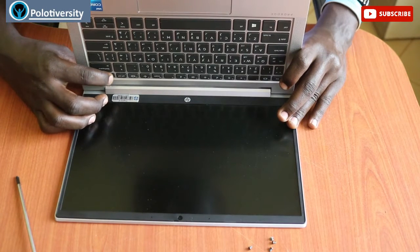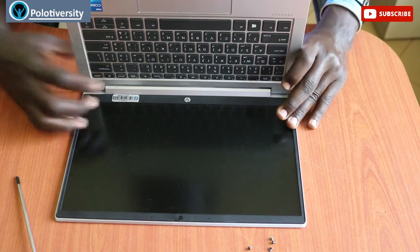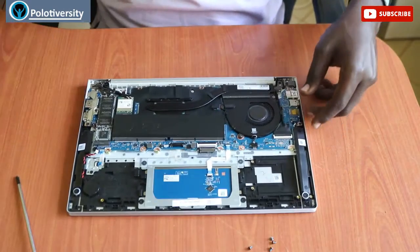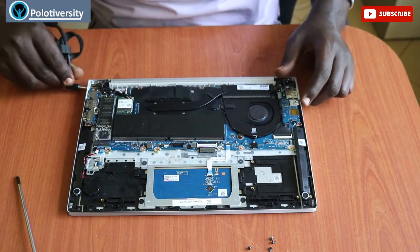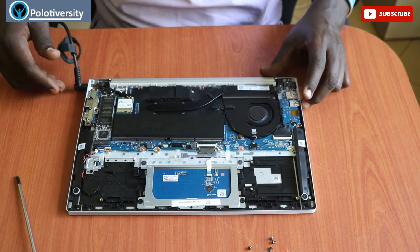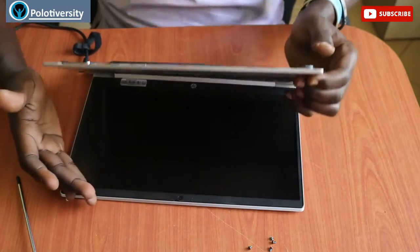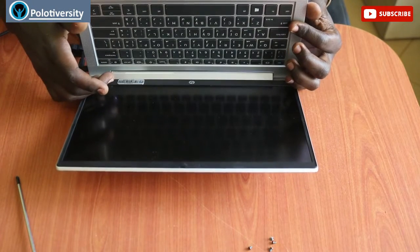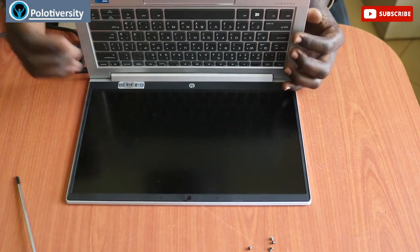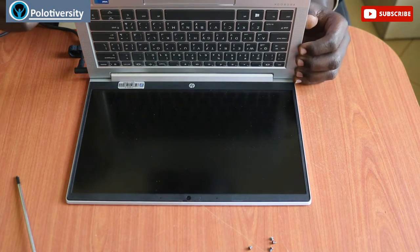I turn on the power button switch for about 30 seconds. Once done, I then connect the charger directly and switch it on. It will give a beeping sound indicating that there is no RAM installed.